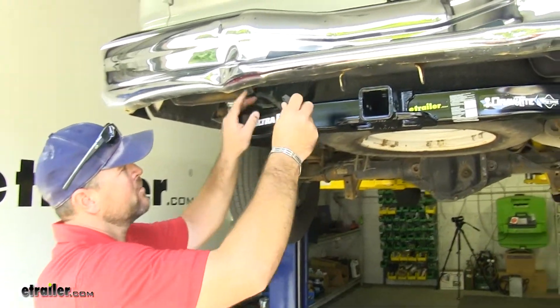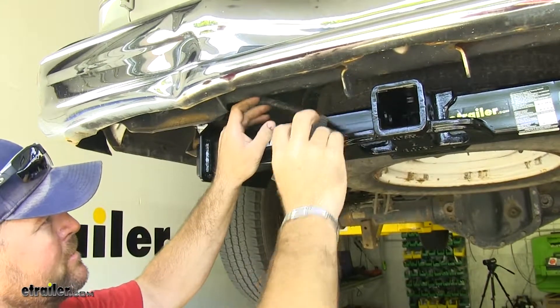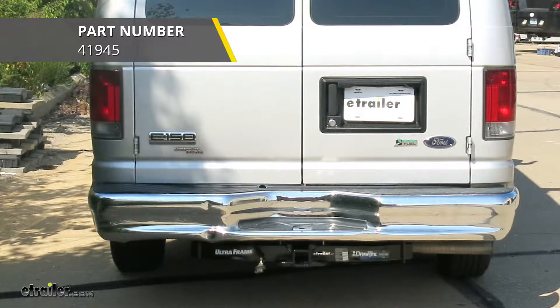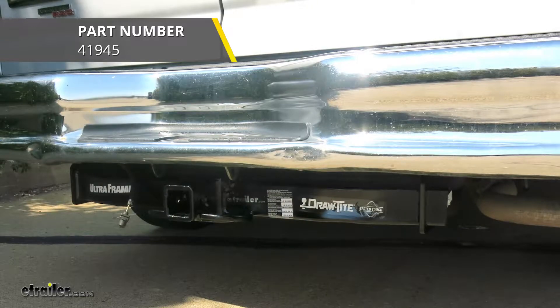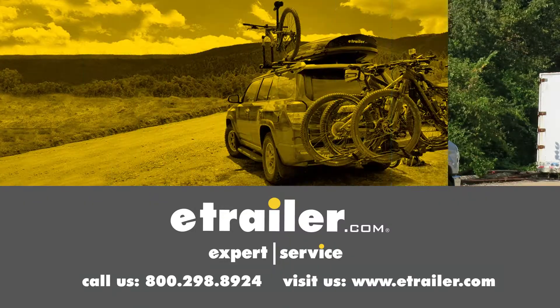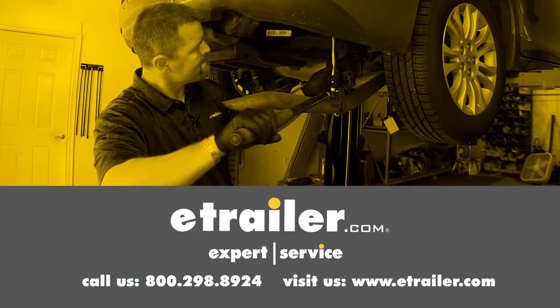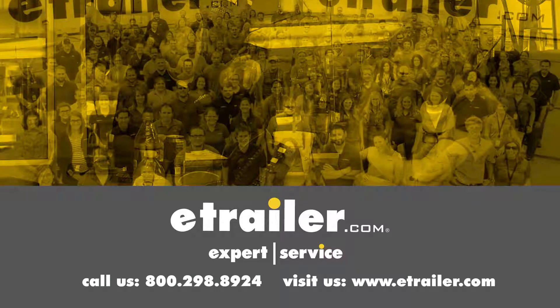Next, put your wiring back into place — just clip it right into the bottom of the bumper. And that'll do it for the Draw-Tite Class 5 Ultra Frame Trailer Hitch Receiver, part number 41945, on our 2011 Ford E150 van. Thanks for watching — click the link in our description below to shop, learn more, or visit us at eTrailer.com, and leave us a comment if you have any questions.